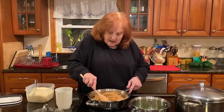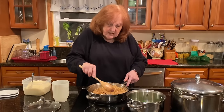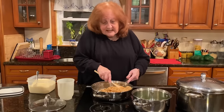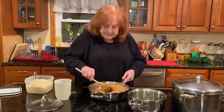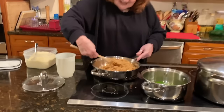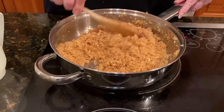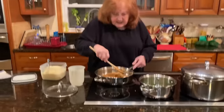My grandchildren like it. My daughter-in-law made it for them a couple of weeks ago because my son must have asked her for it. Anyway, my grandson in particular said, 'Nanny, why don't you make a video of your aglio e olio with the breadcrumbs?' So I said okay, and here we are. This is kind of a lot because it's just going to be for me and my son, but now everybody heard I was making it and they want some, so I made a little extra.